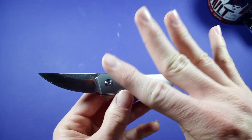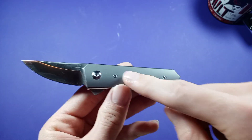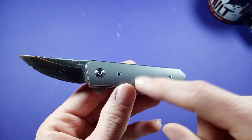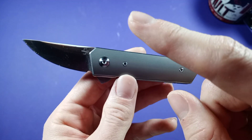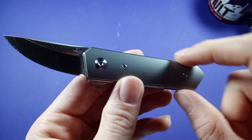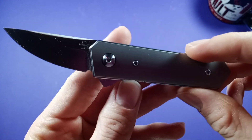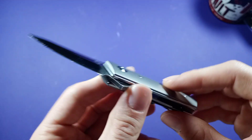It also comes in four different styles: one with marble carbon fiber with a titanium bolster, and then there's a green micarta version at $89.95 — so if titanium isn't your thing you could save $10 and go with the micarta. Then there's one with a copper bolster with titanium at the same price as this one. This one and the copper one were out of stock last I checked, but keep an eye on the website.